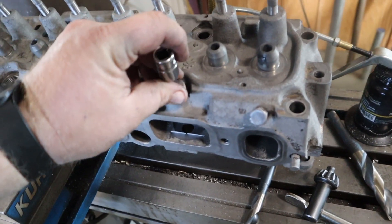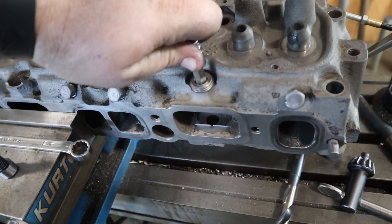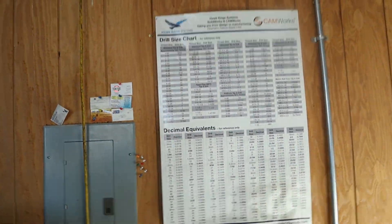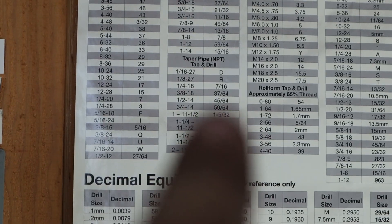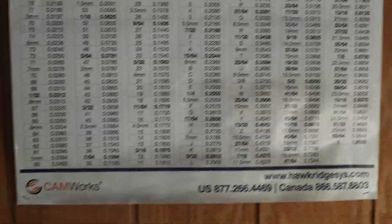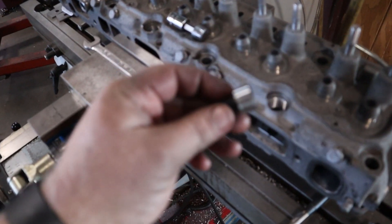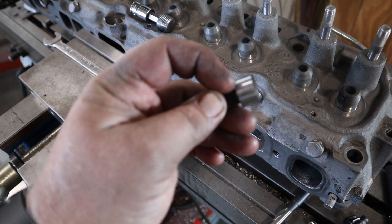I got the pipe tapped to accept pipe thread — this is a half inch pipe. Normally if I'm drilling for a half inch pipe it's going to be 45/64ths, but that's too small. The reason being, the shoulder on this bolt is three-quarter inch, and that doesn't quite fit in there for that size.